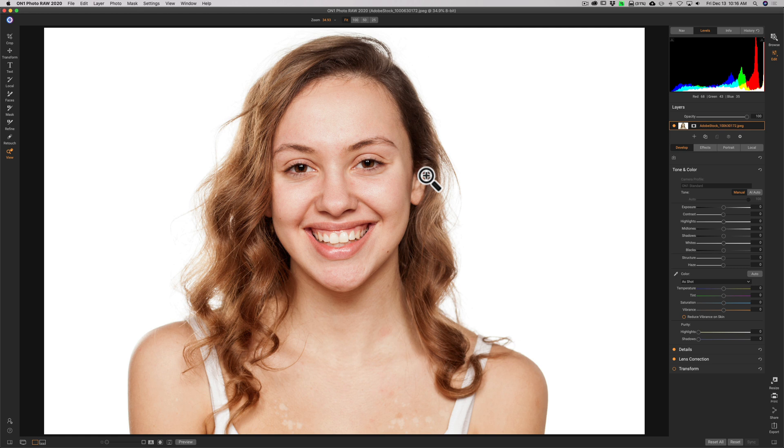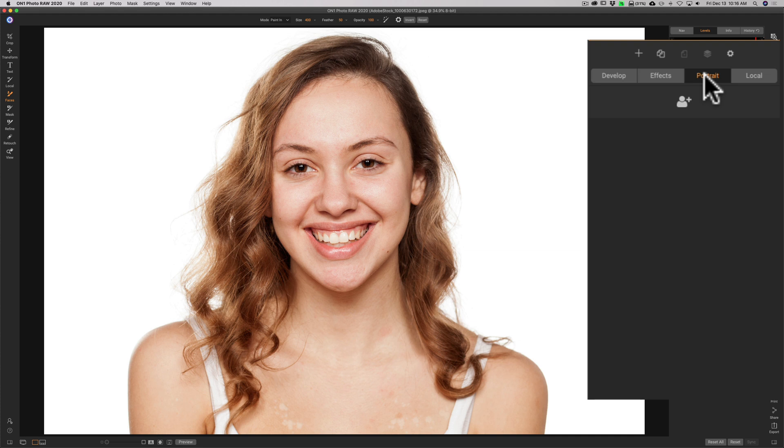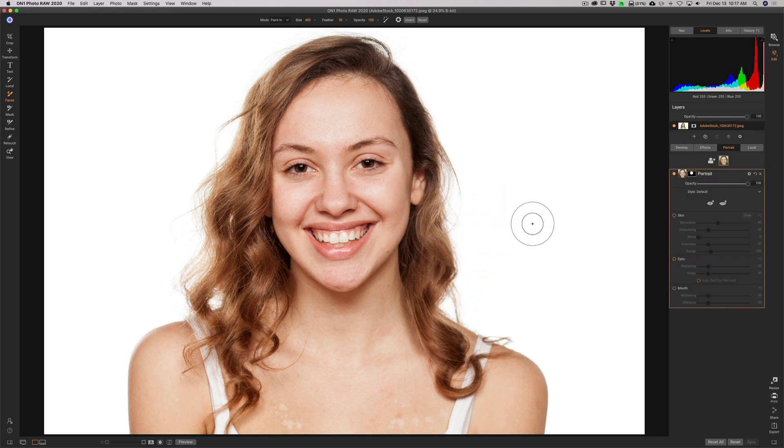Now, I mentioned there are portrait specific tools in On One. In the edit panel you have develop, effects, and portrait — click on portrait. Most often it will find the face automatically. In this case it didn't. If it doesn't, click the little person icon to add a face. A box pops up and you can place it over the face, grab the handles and resize it so the face is encapsulated inside the box, then click OK.